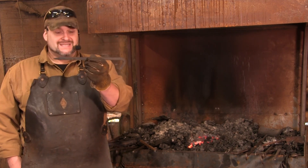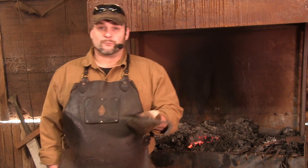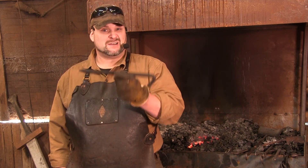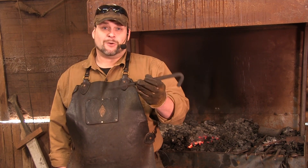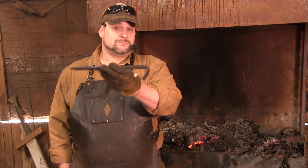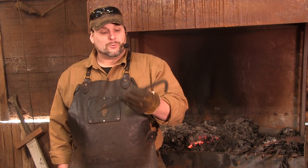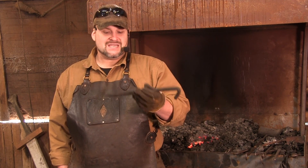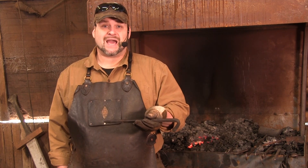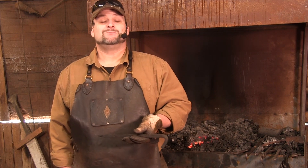We are starting today with the tent stake. If you are working around reenactments or places that have a lot of tents, these guys will sell like hotcakes. I usually sell mine for $4 a piece. They are made out of half inch stock — this particular one is the 12 inch model. These are not only great for selling, they're also great for practice. They will really allow you your first steps into understanding how to do work consistently, precisely, and expeditiously.